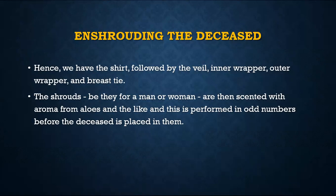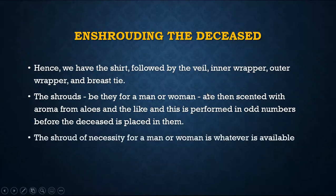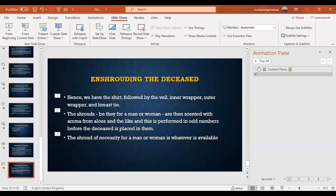You put some perfume — from aloe vera or any other perfume — and perfume it a few times; odd number is better. That is how you shroud them. We will cover the janaza prayer and burial next week, inshallah.